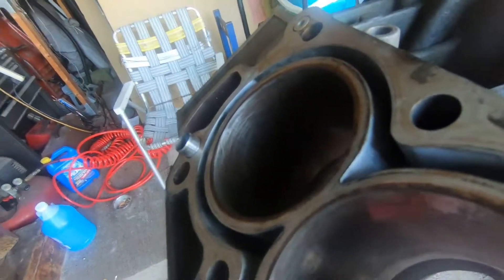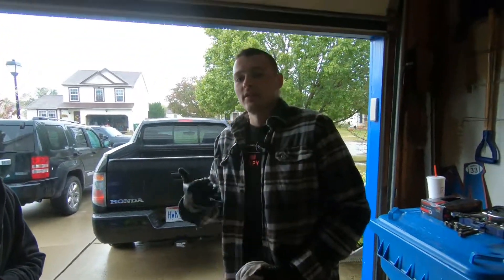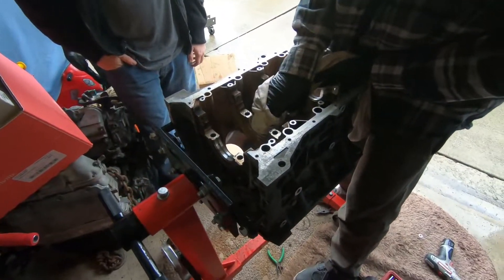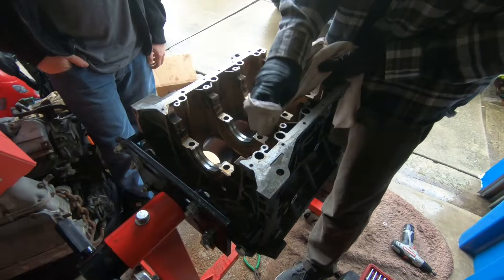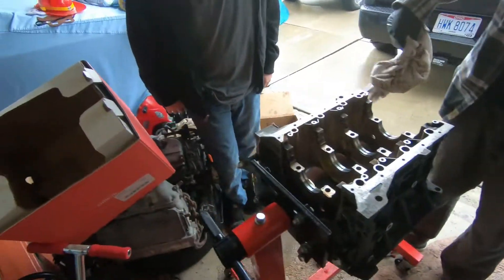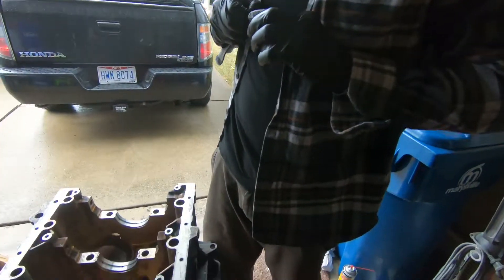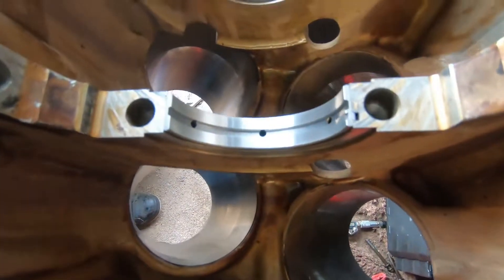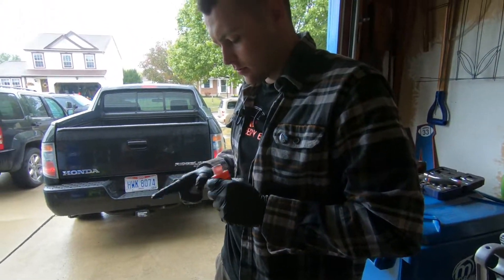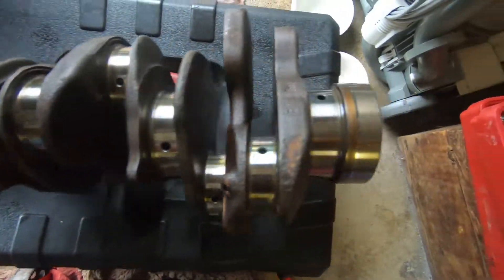We're out here now — Alex and Alan are here working on the block. Hopefully we'll be getting this thing assembled today. We're just cleaning everything up, going to check all the clearances, and then get her all put together. Getting ready to lube up the bearings nice and shiny. The crank is all cleaned up and looking good.